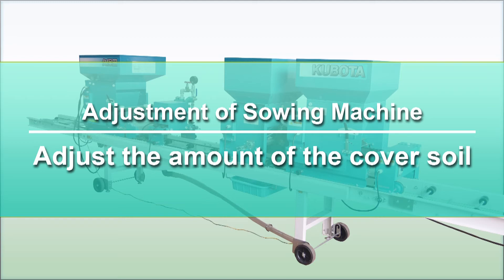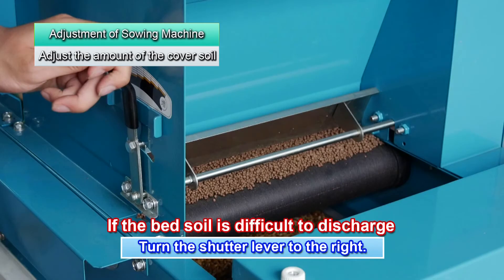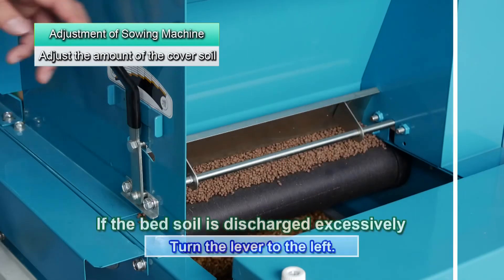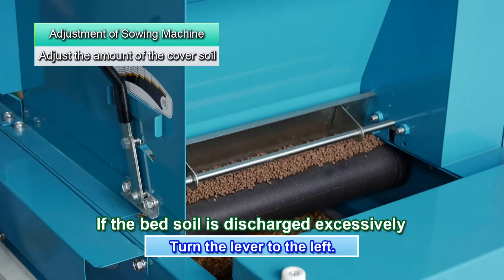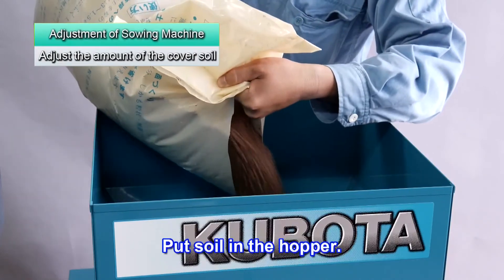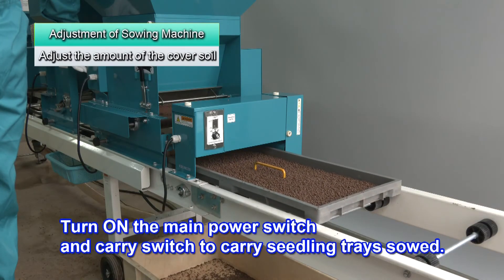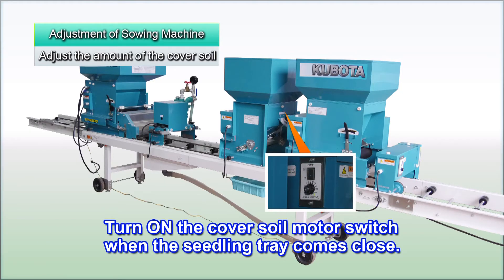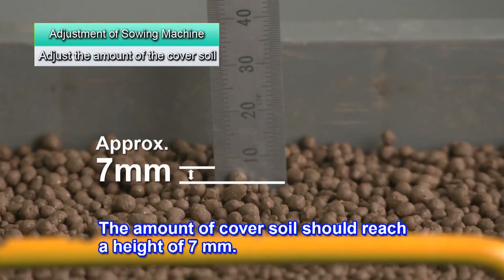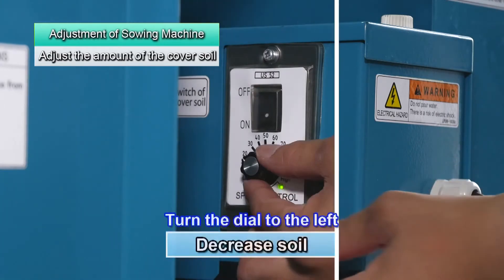Now adjust the amount of cover soil. Move the shutter lever to the center position. Normally the baseline is in the center, but if the bed soil is too moist and difficult to discharge, move it to the right. If the bed soil is smooth and dry, move it to the left. Set the cover soil motor switch speed adjustment dial to 20. Put soil into the hopper. Turn on the main power switch and the carry switch to move the seedling trays. Turn on the cover soil motor switch when the seedling tray comes close to the cover soil hopper. The amount of cover soil should reach a height of about 7 millimeters. Turn the dial to the right to increase the amount, or to the left to decrease the amount.